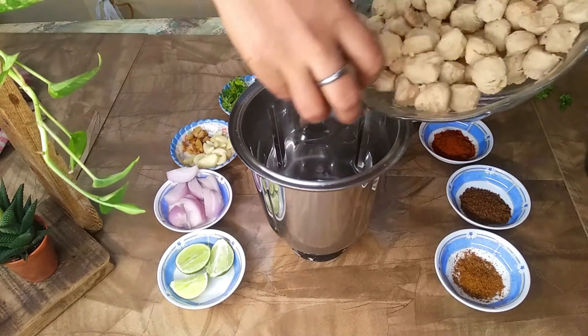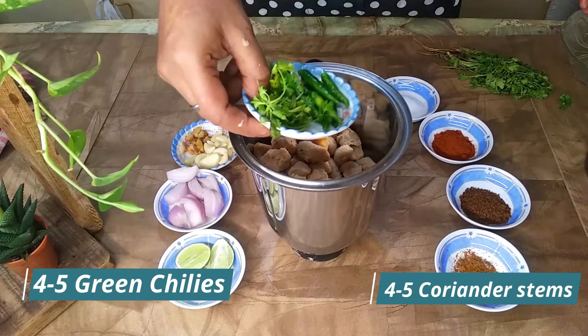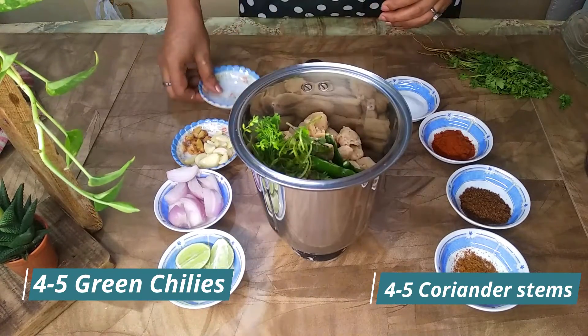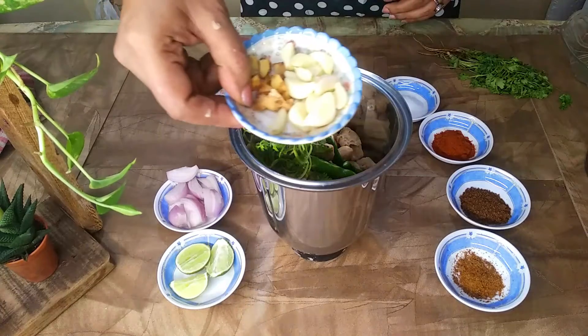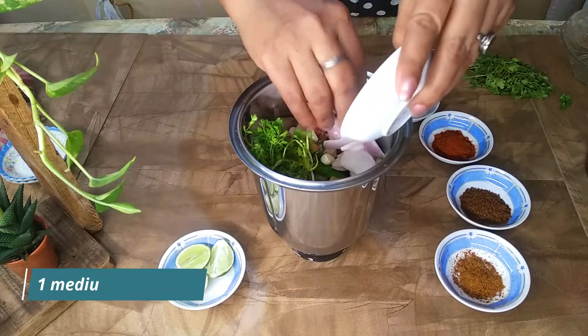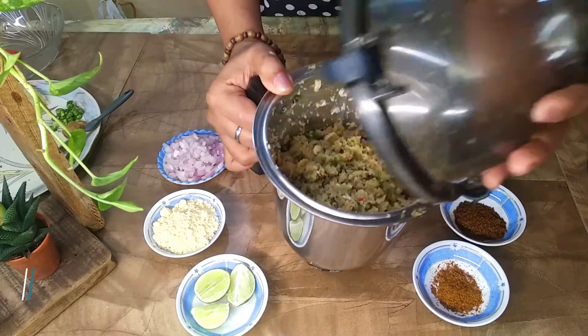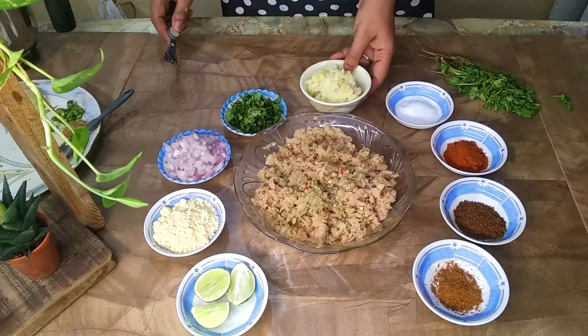Now I will add these soya chunks in a mixture jar. I have used the stems in this bowl. These are very good flavors. After mixing it, it will look like this. Now, I will transfer it into a bowl.